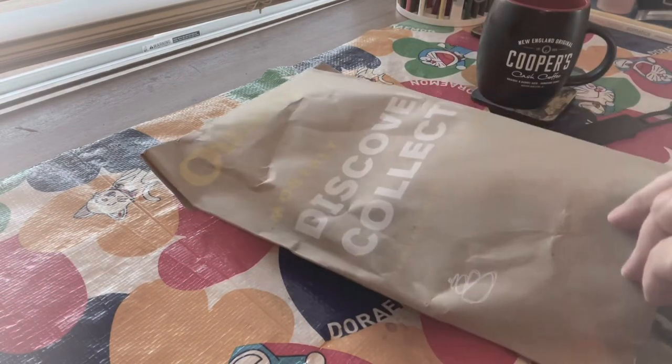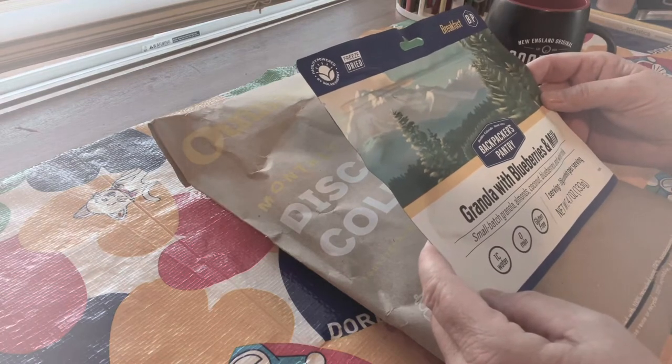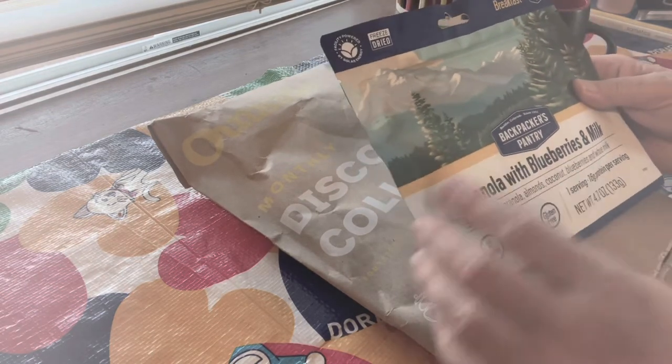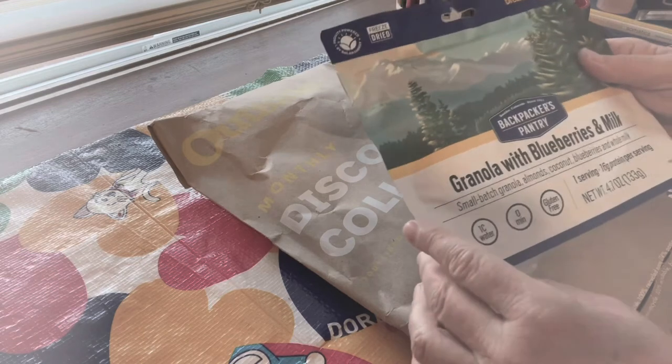Today in our Discovery Box, the first thing is vanilla with blueberries and milk. So it looks like we're trying Backpacker's Pantry — it's actually a really good brand. I've tried these guys before and they're one of the better ones. Small batch granola with almonds, coconut, blueberries, and whole milk. That sounds really good.